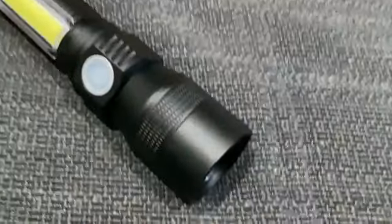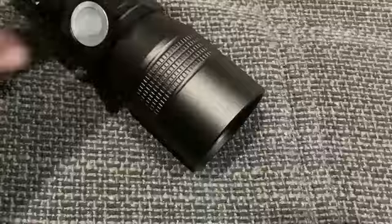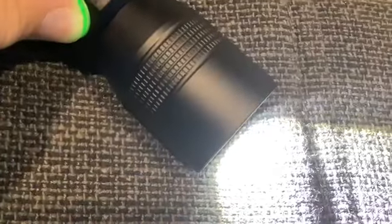I'll show you what this light does. If I touch the button here it makes a bit of light. If I touch it again it flashes. Now if I touch it now it'll be UV. It's pretty cool not to lie. But then we have the super bright light.